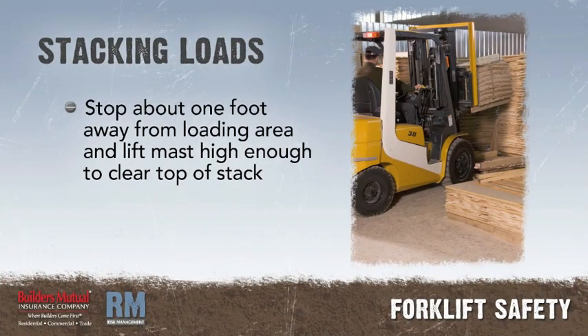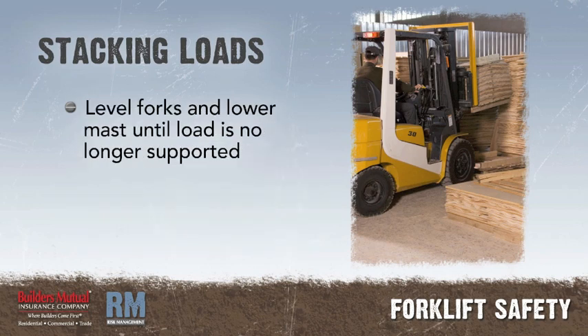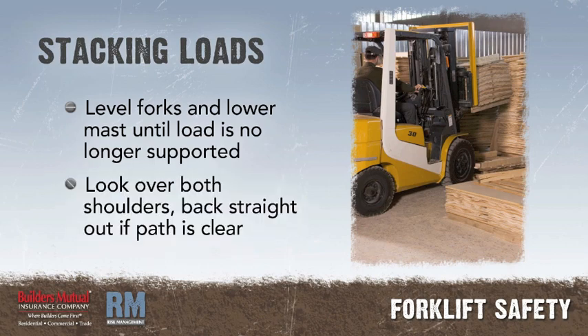Stacking one load on top of another. Stop about one foot away from the loading area and lift the mast high enough to clear the top of the stack. Slowly move forward until the load is squarely over the top of the stack. Level the forks and lower the mast until the load is no longer supported by the forks. Look over both shoulders for obstructions and back straight out if the path is clear.